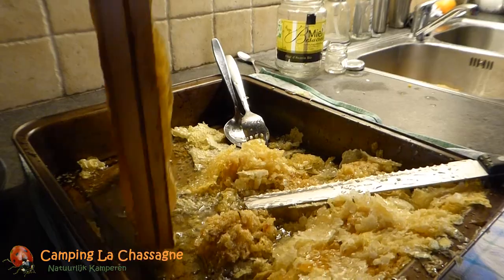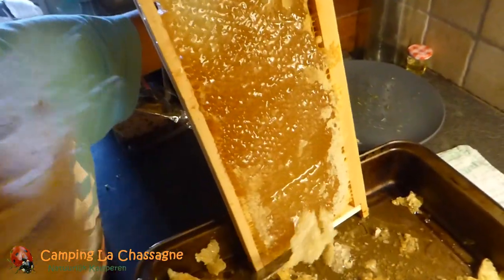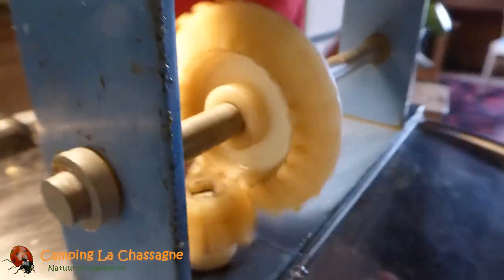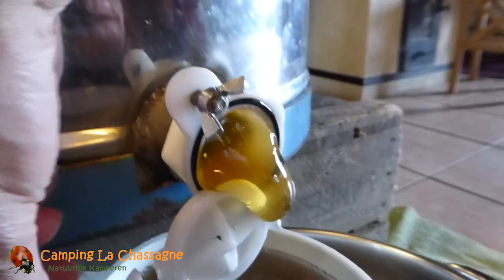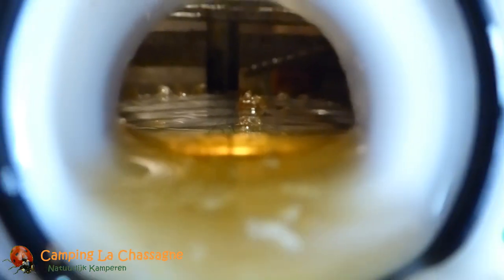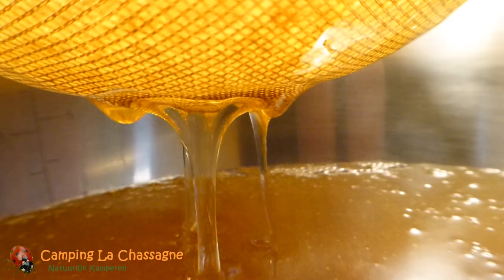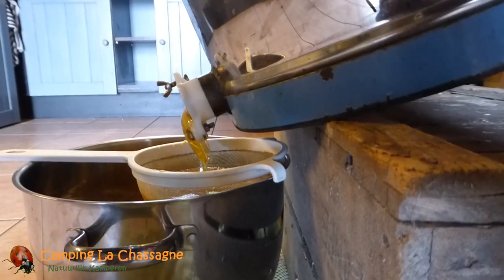A new pan is in place and we repeat the process for the 4 final honey frames. We tilt the extractor to get all the honey out.